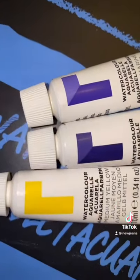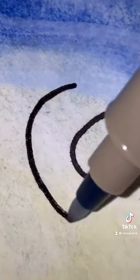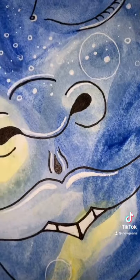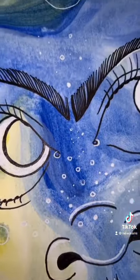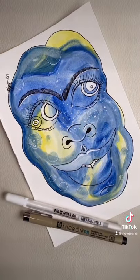I hope you like commitment, because you're stuck with these bad boys. Draw something, either before or after you pick your colors. You can only use what you pulled to color your drawing, so good luck. Now go ahead and use this audio so I can see what you came up with.